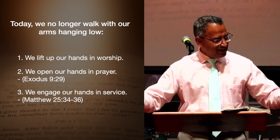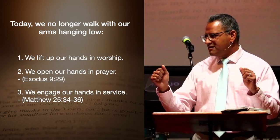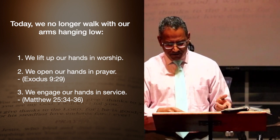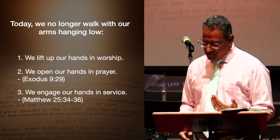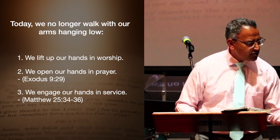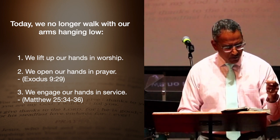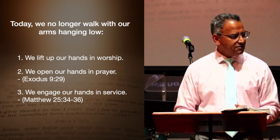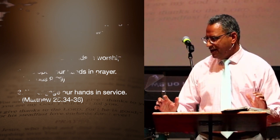Thirdly, we are to engage our hands in service. We've got to be ready. Our hands are not meant to be idle, stuffed in our pockets and withdrawn from others. From extending and greeting to tenacious willingness to work hard, to the merciful touch in response to the needs of others around us — in keeping with the example of Jesus, we are to engage our hands in service. This is the day. We extend our hands in worship, we open our hands in prayer, and we are prepared to work hard with our hands as an extension of the mercy of Jesus.